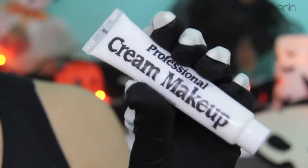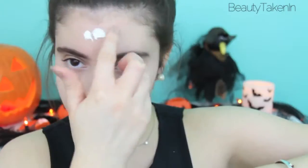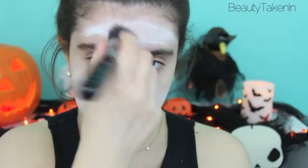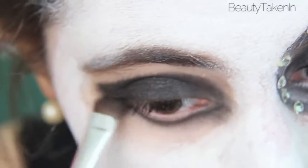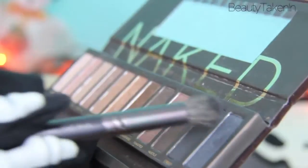I started by applying a white face paint cream all over my face and lips, and then blending it out with a brush. Then I primed basically my entire eye socket and applied a dark charcoal gray color to my lid and lower lash line. I first blended with a clean brush and then picked up a gray color and blended it out some more.